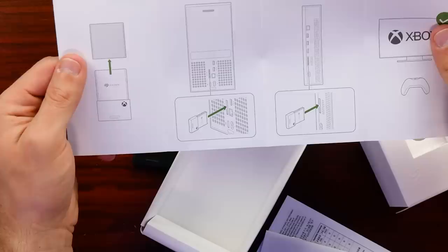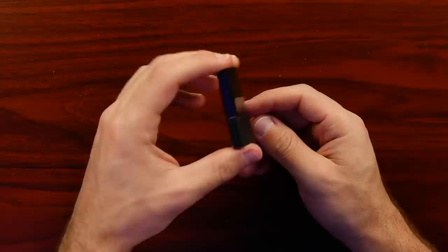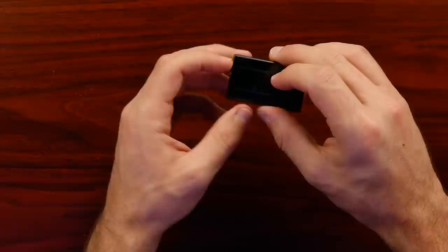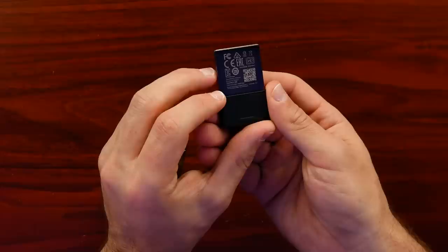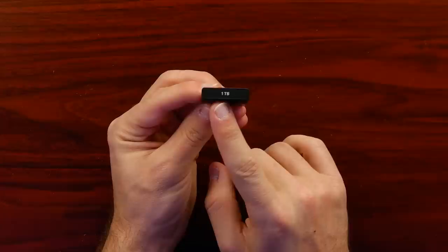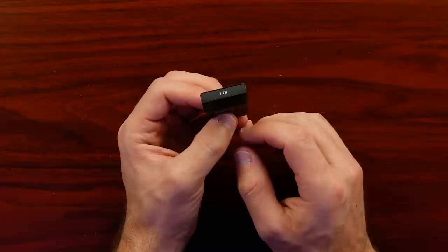Inside the box there are just basic instructions — a couple pictures showing how to remove the guard and plug it into your Xbox, with a green check mark. The card itself has some weight to it, which makes sense since it's metal on the outside to pull heat off the chip inside. On the back there's FCC information and a marking for one terabyte, which makes me hopeful they'll eventually offer two terabyte, four terabyte, or even a cheaper 512 gigabyte version.